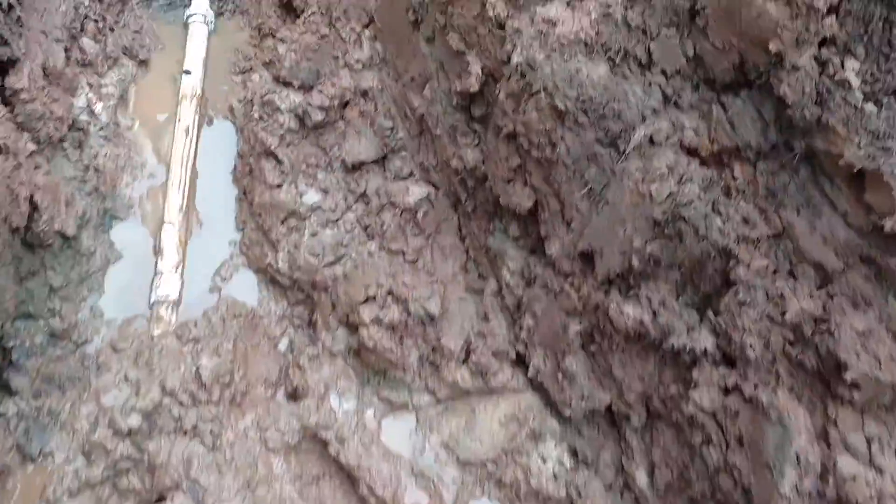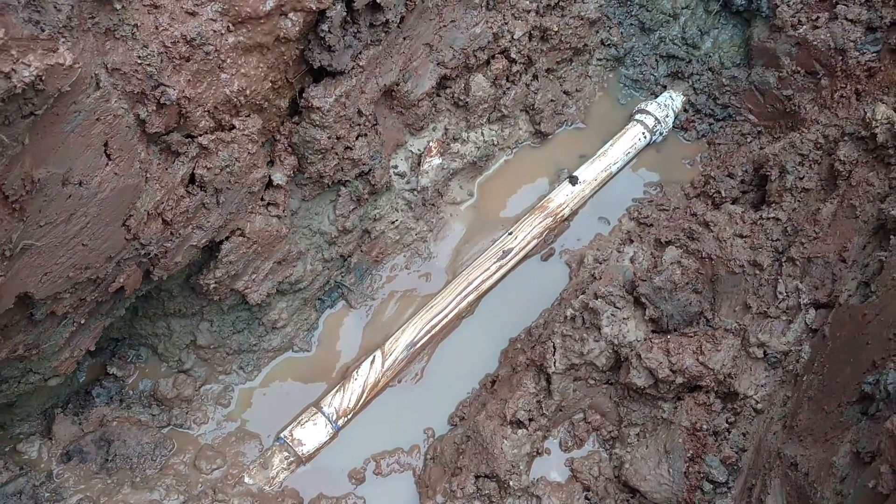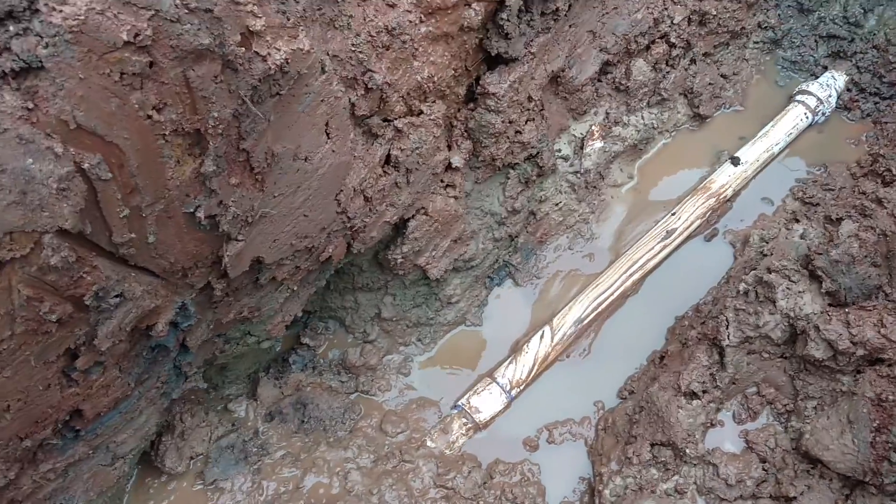Penny, you down there? I'm down here. Alright, so you don't see anything yet, right? I see nothing. Just a little residuals.